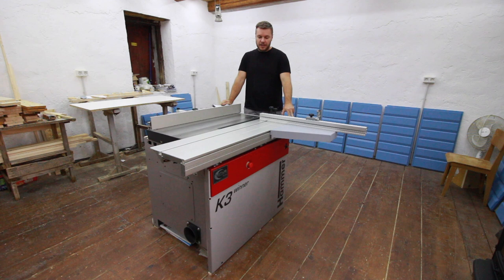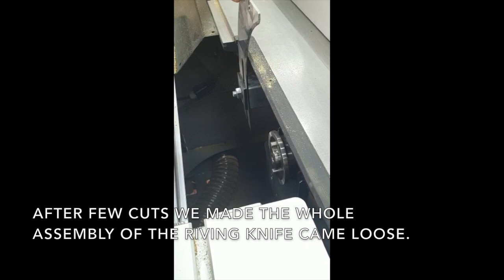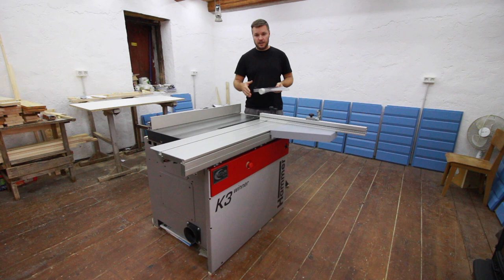After a few days of working with the machine, the riving knife suddenly came completely loose and damaged the blade guard cup. It was really scary — luckily I stopped the machine before something serious happened to me or the machine. When we opened the machine to inspect, we tried to remove the knife first but the shaft of the saw blade was so hot we couldn't remove the blade easily — you couldn't handle it with your bare hand.